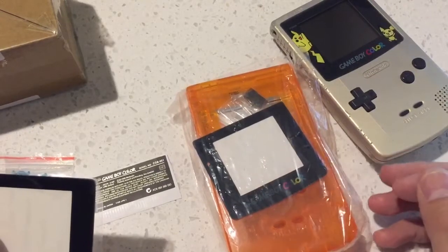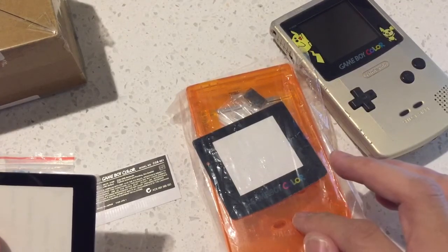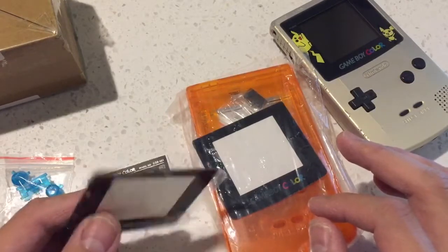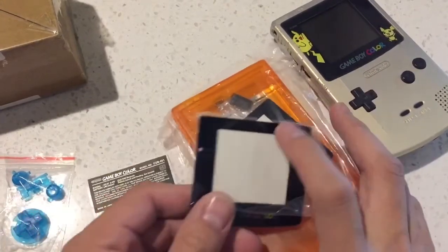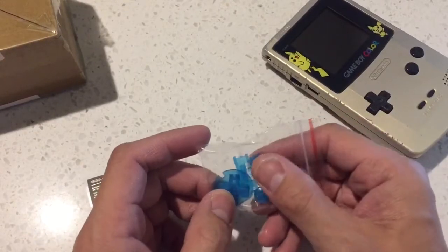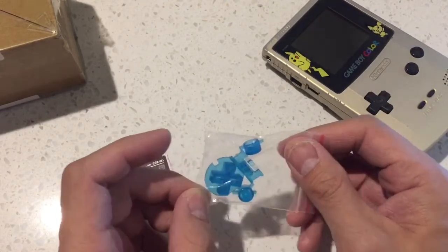I'm just going to review this translucent orange Gameboy Color shell I got from AliExpress. Including shipping, this was $6.50 USD. From the same store I got this glass screen for, I think it was $2.50 USD including shipping. I wanted some translucent buttons so I went to another store — it says $1.30 but after I paid, I realized their shipping was $3.50, so it ended up being about $5 USD just for these buttons.